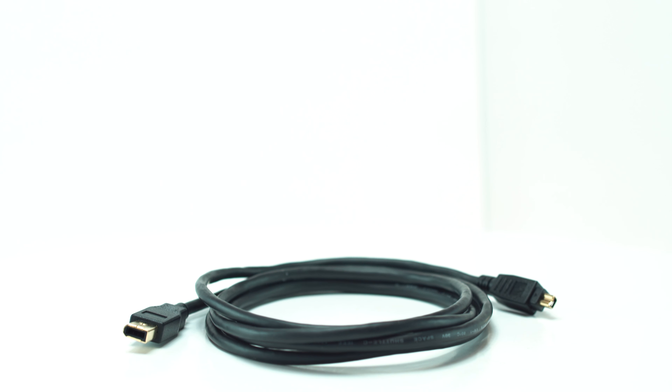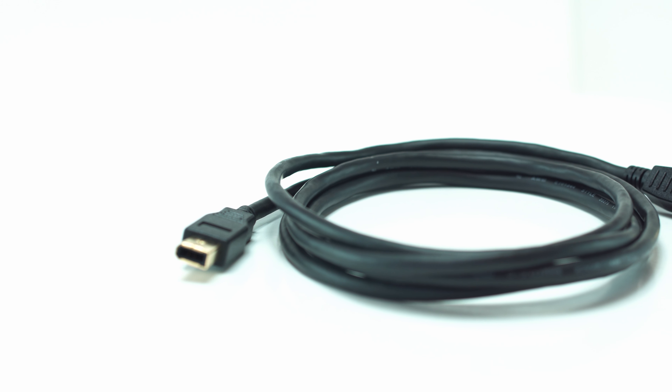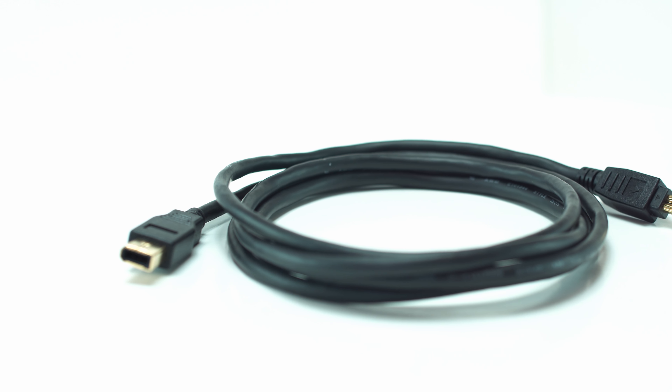Internally, this cable features a premium shield to reduce EMI and RFI interference, and eliminate crosstalk. The cable supports transfer rates up to 400 MB per second.